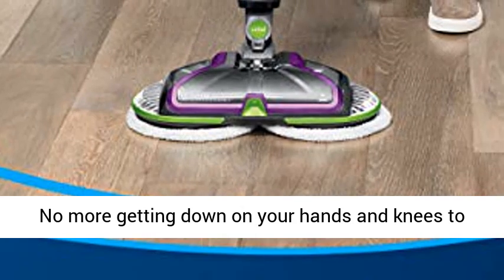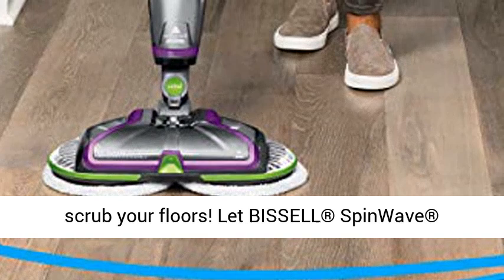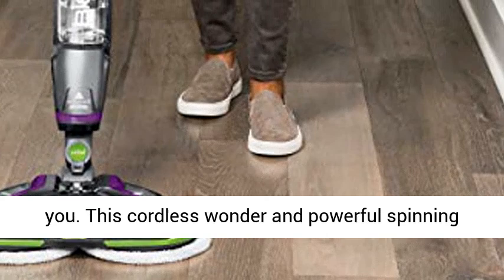No more getting down on your hands and knees to scrub your floors. Let Bissell SpinWave Cordless Pet Hard Floor Spin Mop do the work for you. This cordless wonder and powerful spinning mop pads are tough on everyday pet messes and gentle on all sealed hard floors.